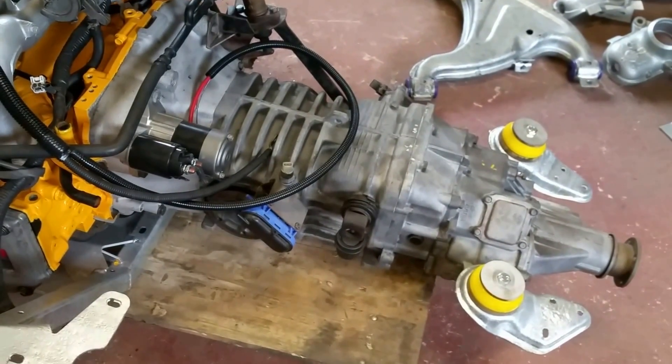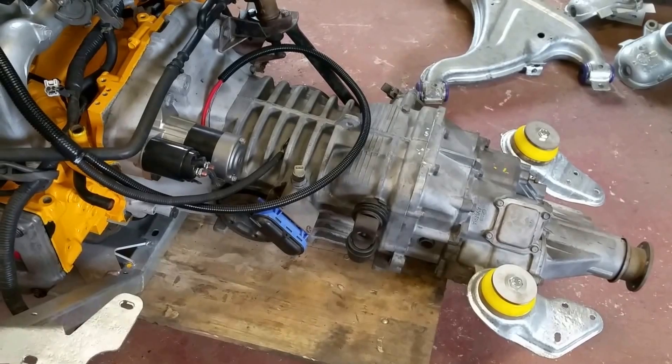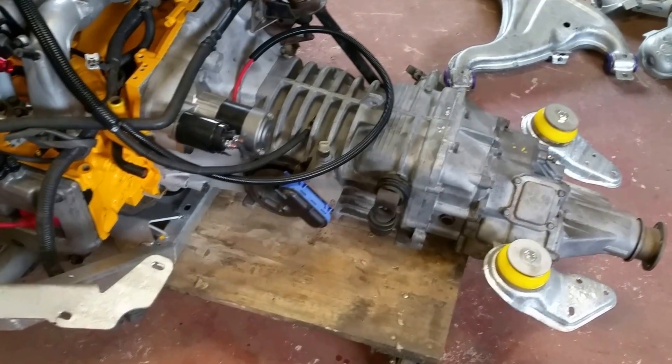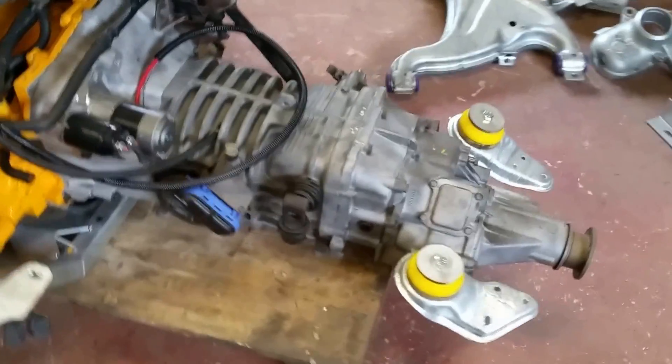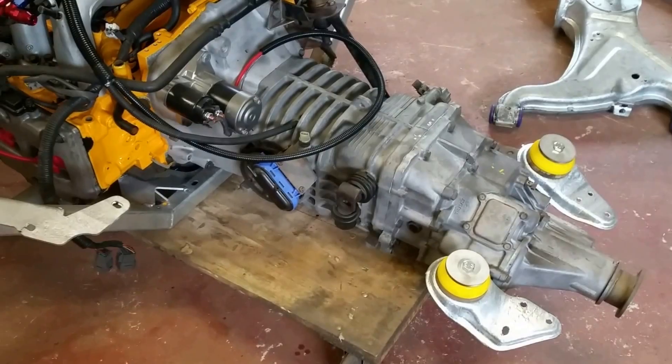The gearbox is sound — well, it was when I drove it back. It's got receipts from Aiden Talbot for about 1,800 quid — it had a load of work done on it a few years back and it feels solid. It hasn't got a decoupler. I might get one in the future, but for the moment I'll stick with this.